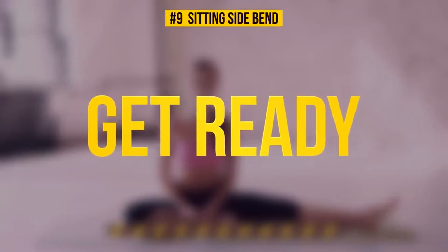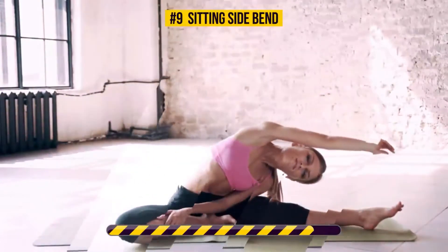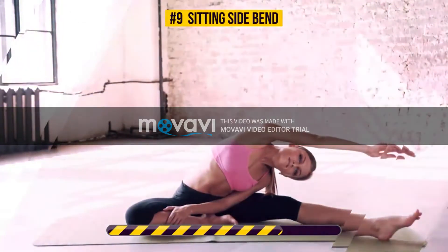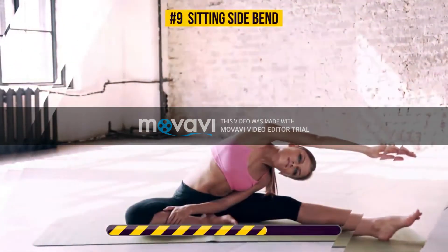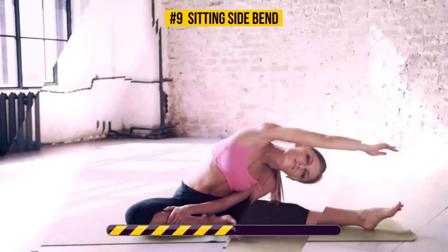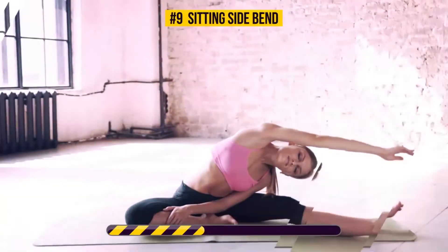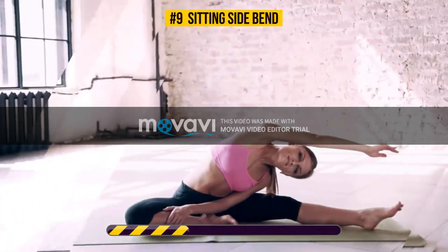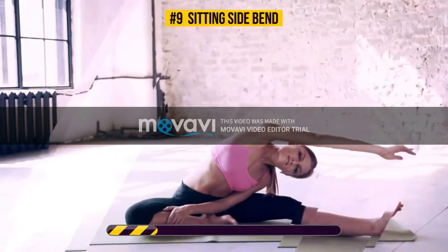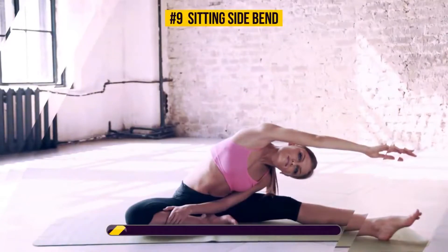Half a minute on the clock, starts now. Sitting Side Bend gives a good workout to your obliques, back, shoulders and abs. It also helps relax your mind and relieve any stress or anxiety. Keep going. You're doing great.